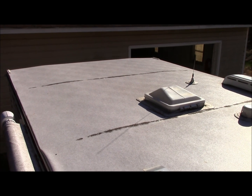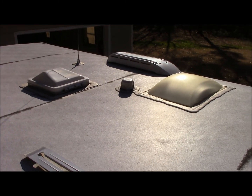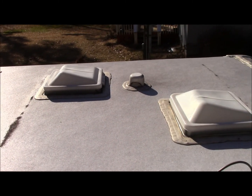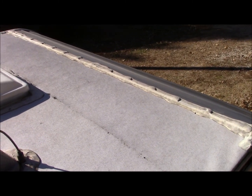Alright guys, this is a standard EPDM roof — it's a rubber-type roof. They say with proper care and maintenance these kinds of roofs can last 20 to 30 years. I myself am going to have to see that to believe it.